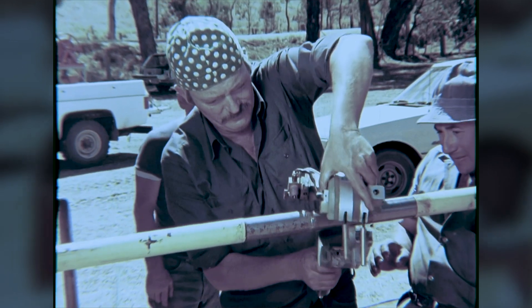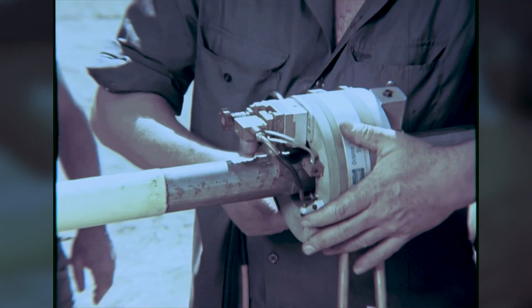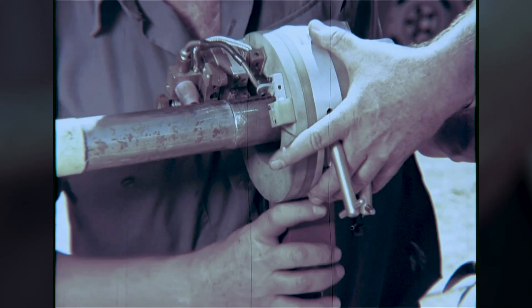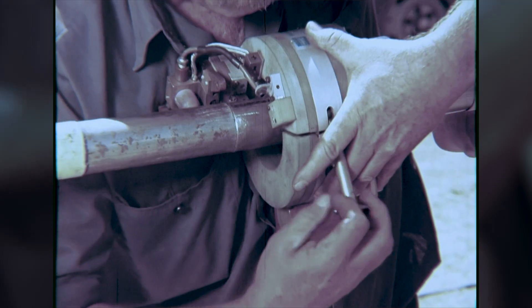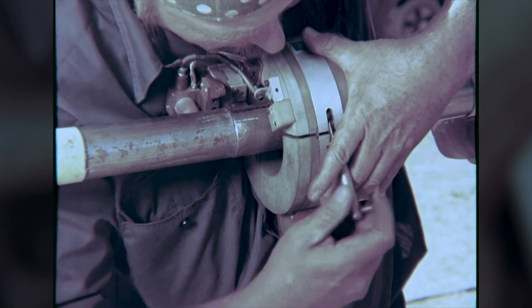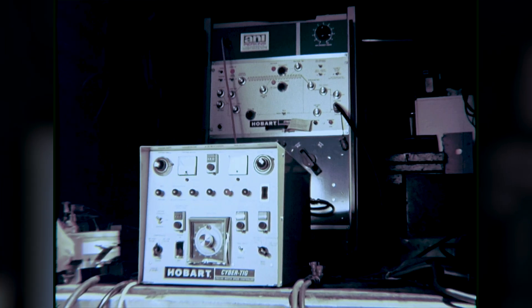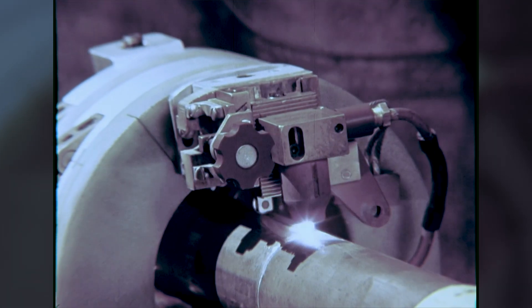The trials also included tests of other methods of joining small pipes. This automatic tungsten arc welder is suitable for small diameter thin wall pipes. It took two minutes to complete a joint.